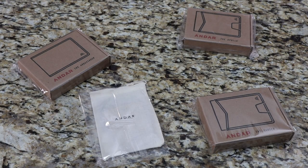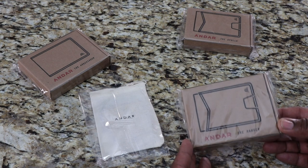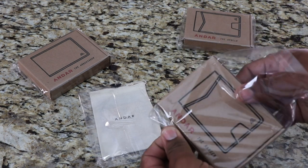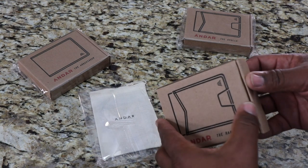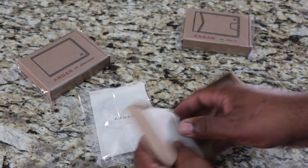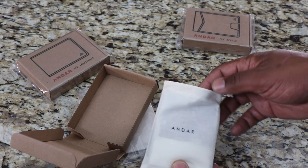All right, we got four products here by Andar. Let's open up one of them and check this packaging out. It comes in a nice little box. This is the Ranger by Andar. It comes in a nice little cotton sack right here.